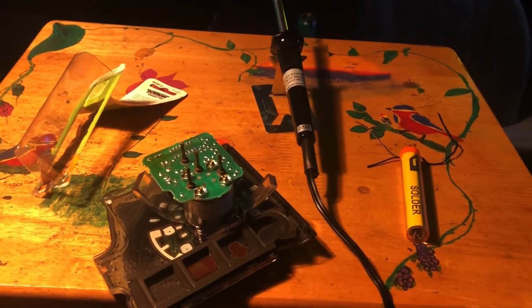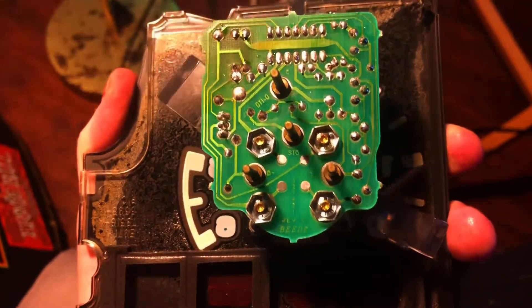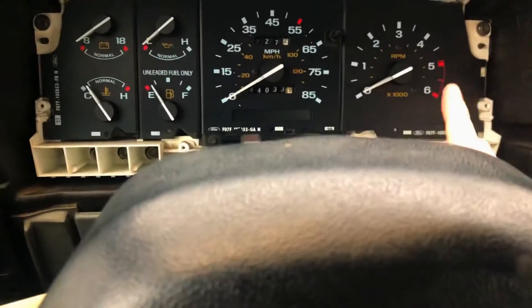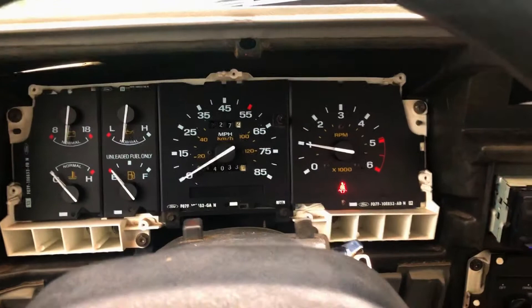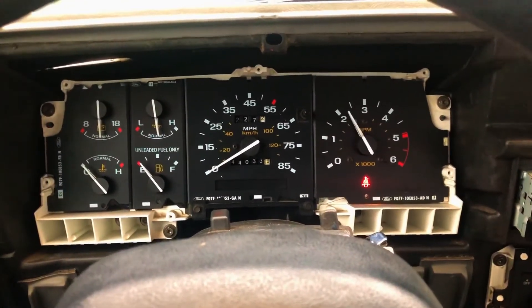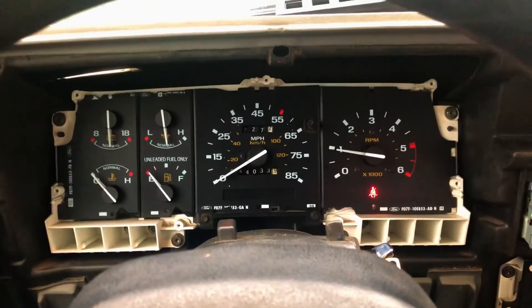We've got the home solder station set up — let's wait for that to get to burny temperature and get going. So here's it all done. I may have bridged a connection or two, but who knows. Back to the truck. Tach's back in. So far, so good. Awesome.